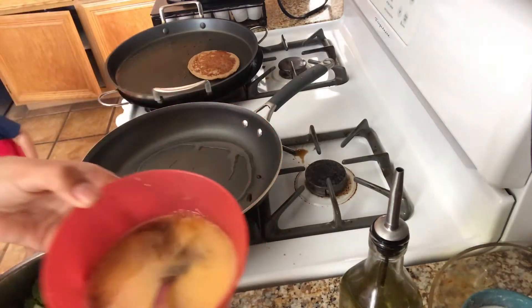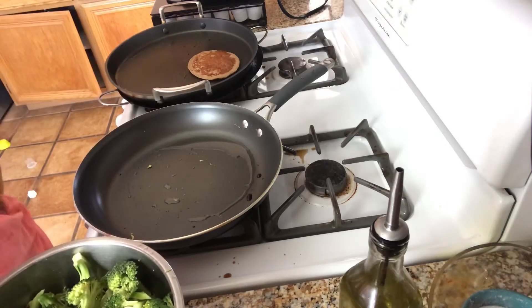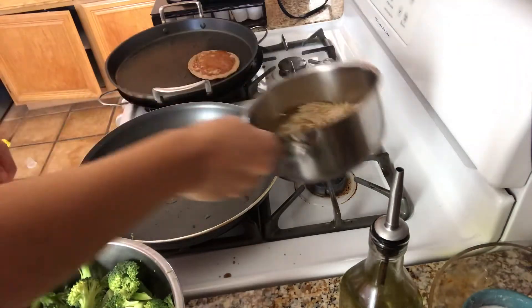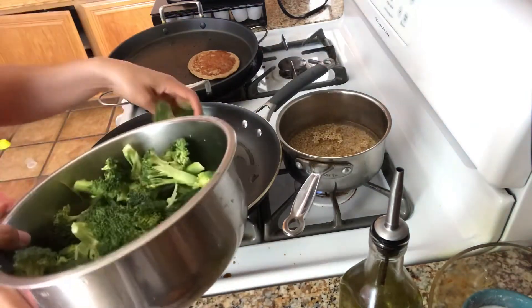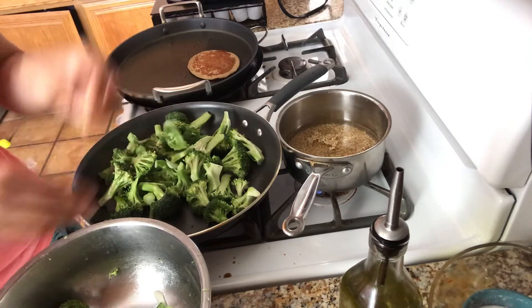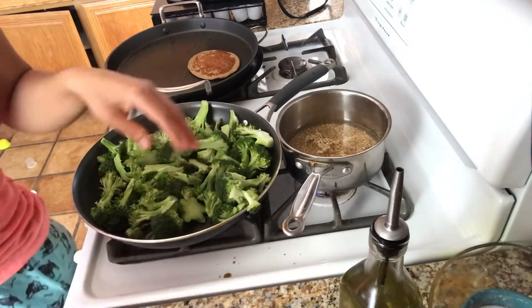The pan's not hot yet. I make something very similar to this using chicken and all kinds of veggies paired with rice. Speaking of rice, I still gotta put the rice on — I'm using short grain rice. I'll add just a touch of salt. Now it's sizzling, so let's add the broccoli. Just stir it until you like it — some people like their broccoli crunchy, others like it really soft. It's your kitchen, your rules.